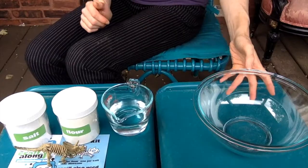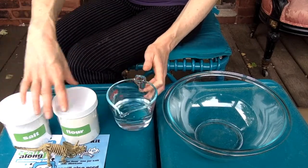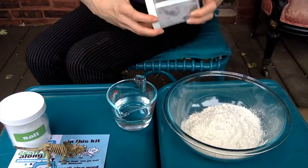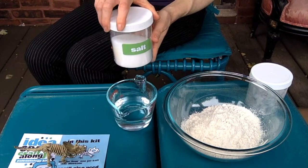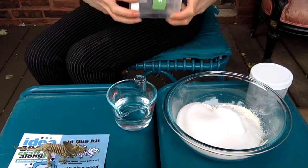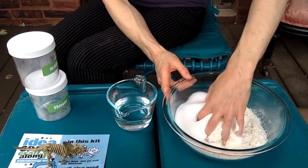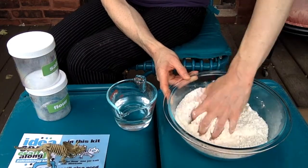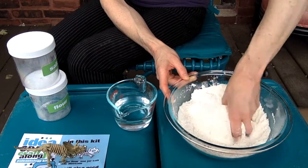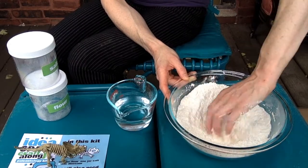Let's get started. What you want to do is begin by pouring all of your flour into your bowl, then take your salt and pour all of your salt in as well. I recommend taking a second to stir up your salt and flour. As you can see, I'm outside today, and if you can get outside, this is a great place to make your kit this month because it can be a little bit messy.